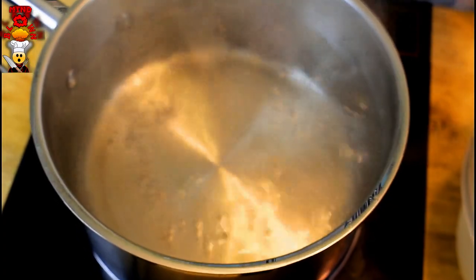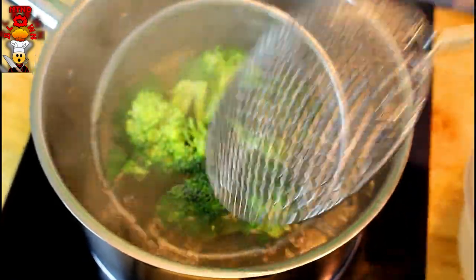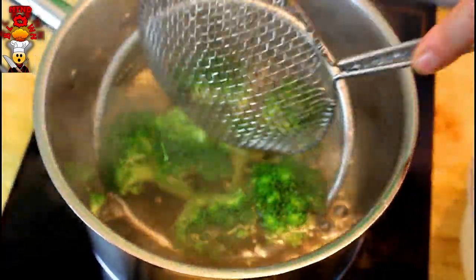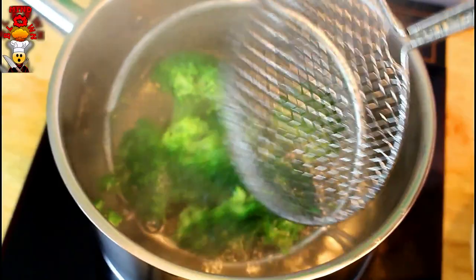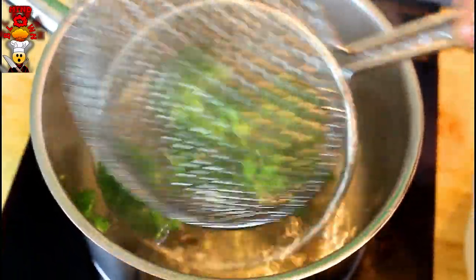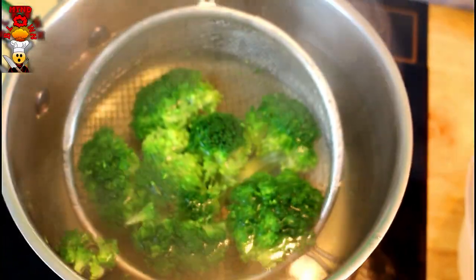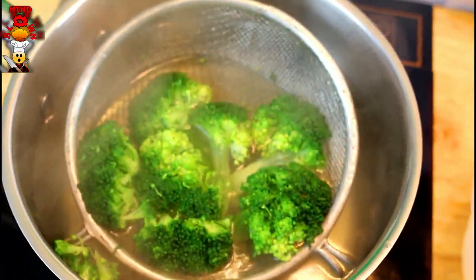Get a pot, water, salty enough like the sea, and bring it up to a boil. I'm also going to have an ice bath ready to go. Our water is boiling, so we're going to place our broccoli inside — and again, it's only going to be for about 45 seconds to a minute.